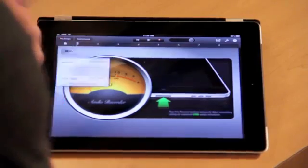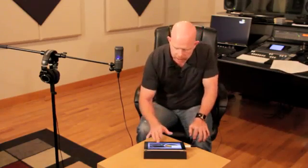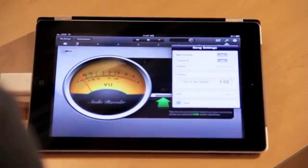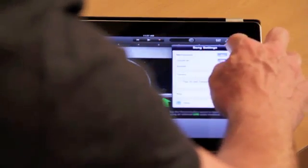We're going to go to the little quarter-inch plug-looking icon and for these purposes we're going to have our monitor off and our noise gate off. If I had headphones in here I could turn that monitor on so I could hear if I was recording over a backing track or what not. Then we're going to go to the wrench icon.